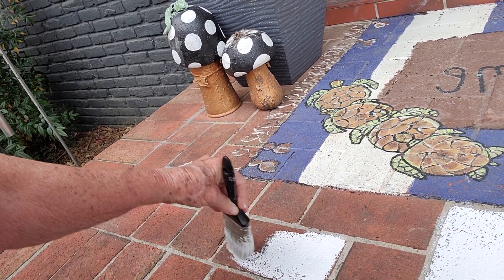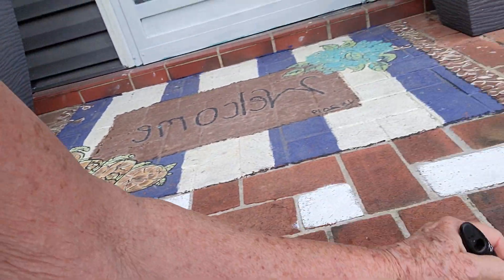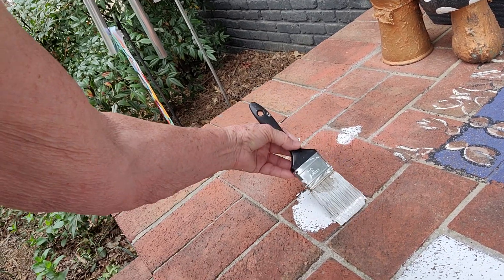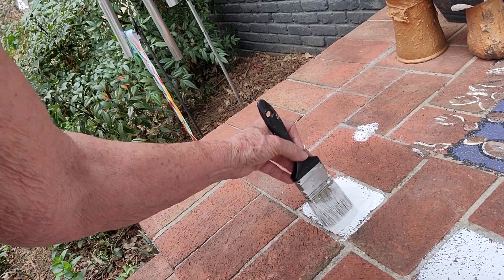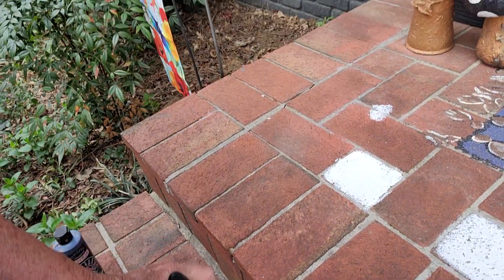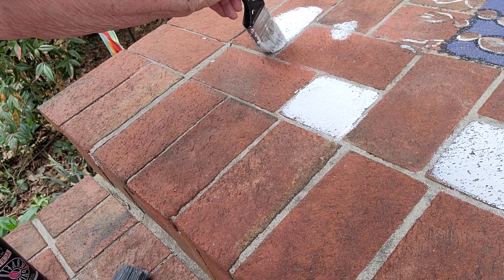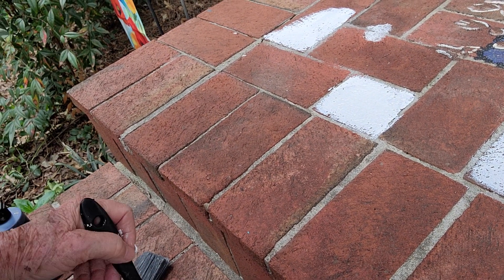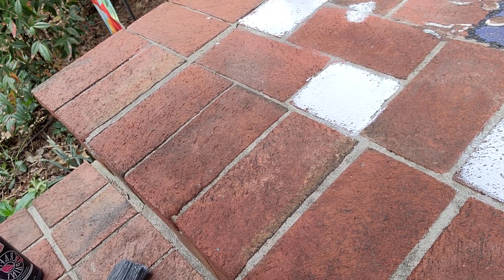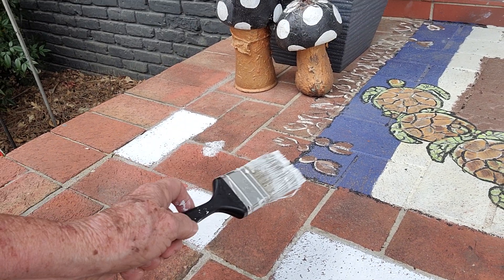I'm not doing this just to make a video — I was going to do this anyway, then I decided to show you since someone asked me about that garage. I'm going to keep it black and white: black, white, black, white. I'm not going to paint some of these at all. You can use anything — a sponge or a small roller.